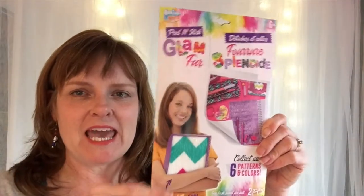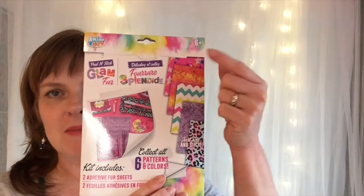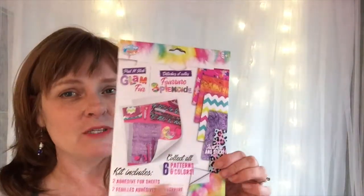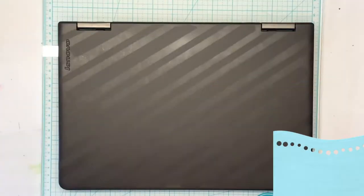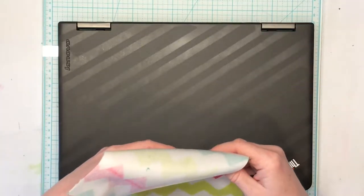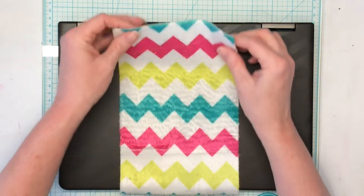This is faux fur sticker sheets — I found it on one of the end caps. This one is a chevron rainbow pattern, but it does come in different styles. I will say this one is a little harder because you have to match up the shapes.